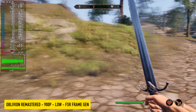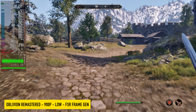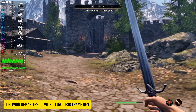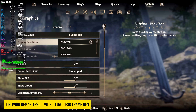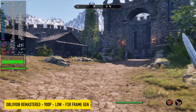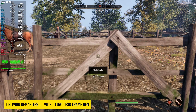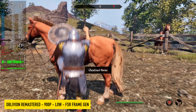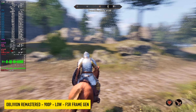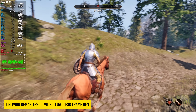Even with frame generation on at 900p low settings, we just can't run a steady 60 outdoors. Going indoors it jumps into the 80s, but for the most part we'll be out exploring. Dropping to 720p brings us up to an average of around 73 FPS, and indoors or in small corridors this jumps over 100 FPS. But at 720p on a larger screen, the quality hit is very noticeable — it just doesn't look great.